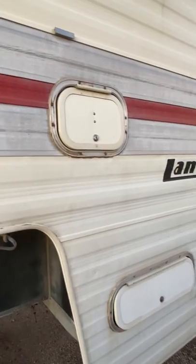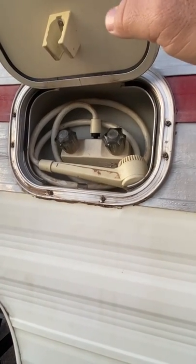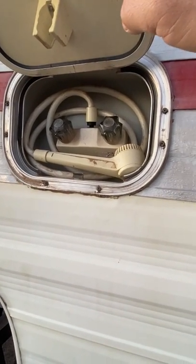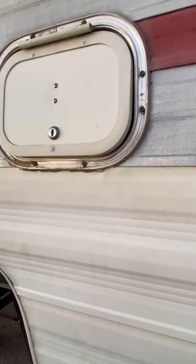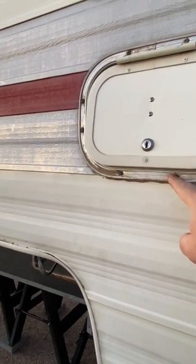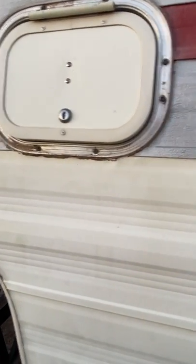This next opening on my 1993 Lance 900 is the outdoor shower. I've never used it but it works and it doesn't leak, so that's the good news. This camper is in a constant state of upgrade because it's so old. I've taken the trim vinyl strip out — I had the wrong size. The outside trim is one inch and this needs to be three-quarter inch; I need to buy some three-quarter.